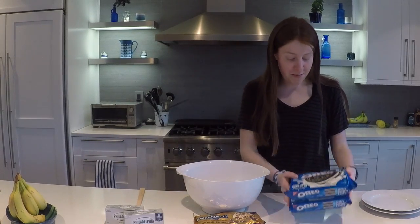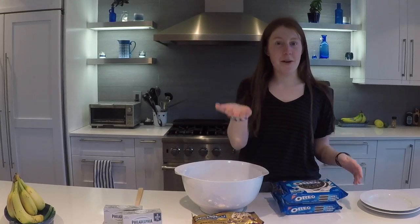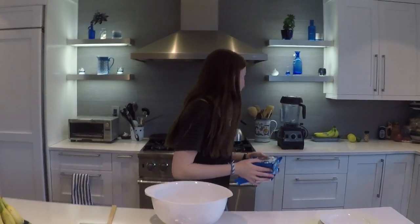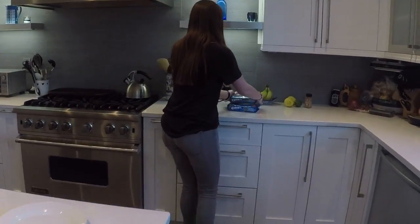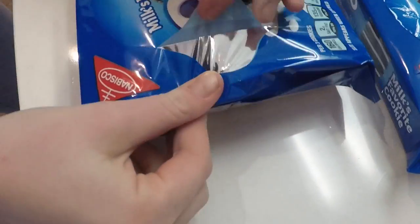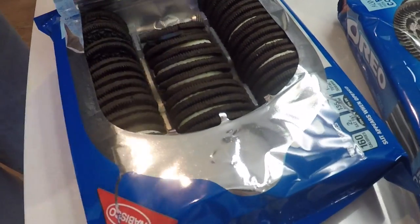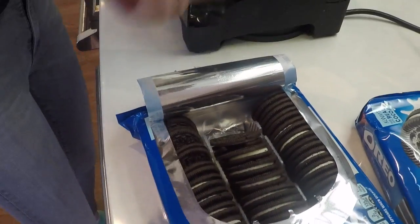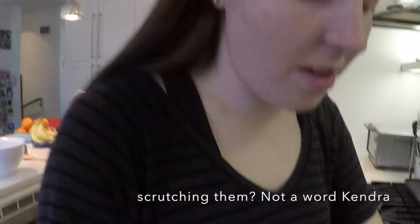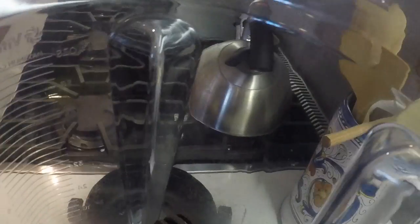We're going to start by blending our Oreos in the blender to get them all chopped up. I used to do this in a bag with a mallet, banging them and crushing them, but that just took way too long. So now we're going to go with a blender — I think it'll be easier.